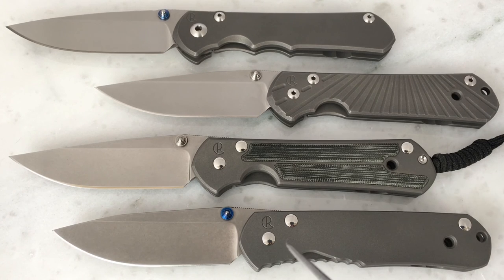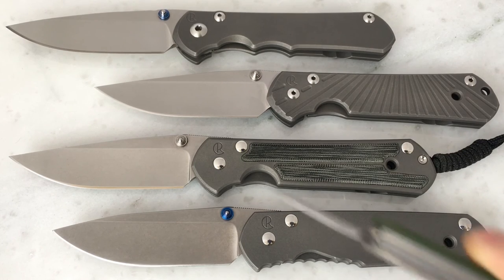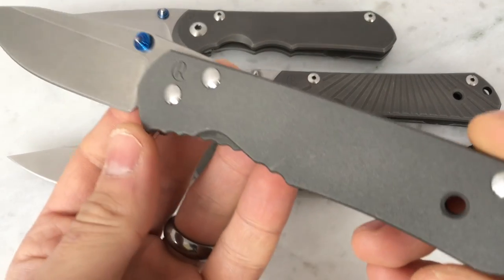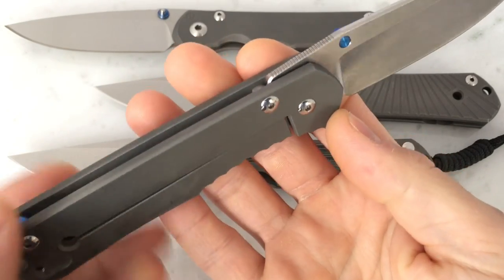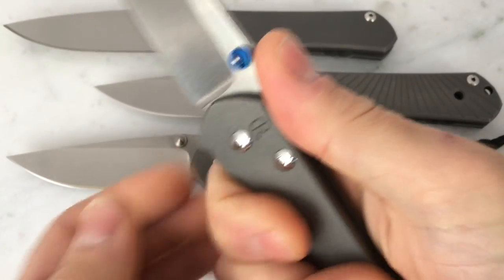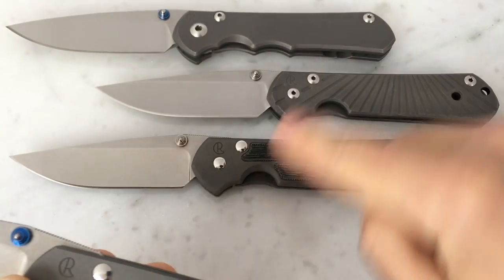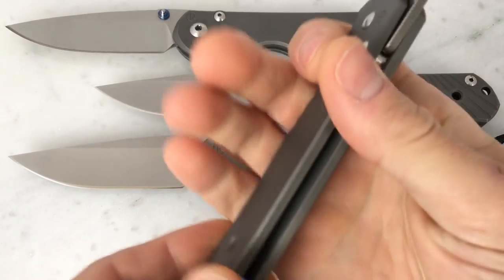First of all, the Regular — you can see this handle is much different than any of the others. It has some scalloping or jimping down here, as opposed to the large finger choil on the 21 and the Classic. I just got this yesterday, and I have to say that in the large at least, I greatly prefer these to this. I can see where this design would fit a wider variety of hands, but for my hand, I greatly prefer these — with the 25 being my favorite ergonomically.